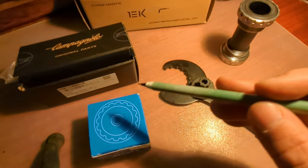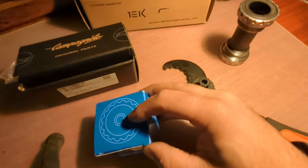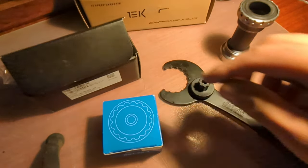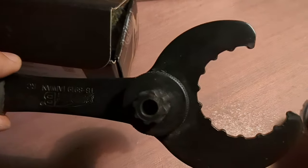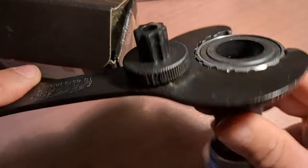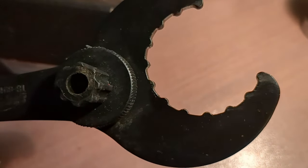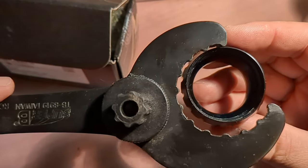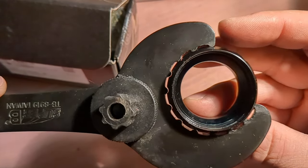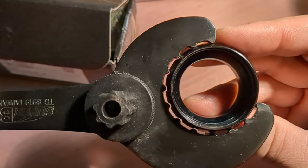What we have here is the external Shimano bottom bracket, the Shimano tool, the Park Tool, and then the Ekar external bottom bracket. With the standard Shimano tool, if you look, it goes on nice and tight, bottoms out, not a lot of play, no issues. But with the Ekar bottom bracket, it goes in but it's pretty sloppy.